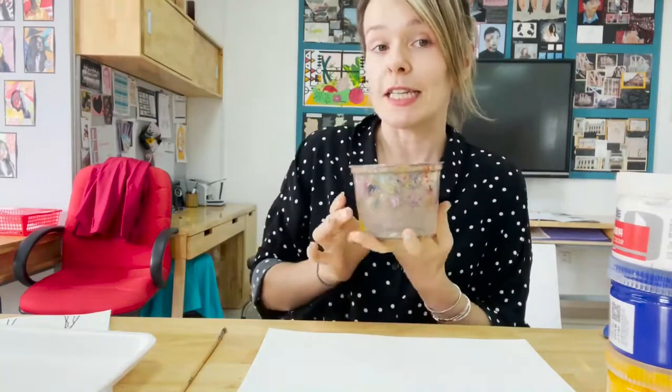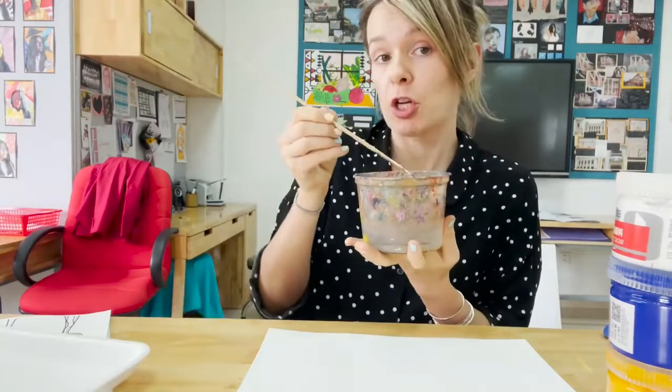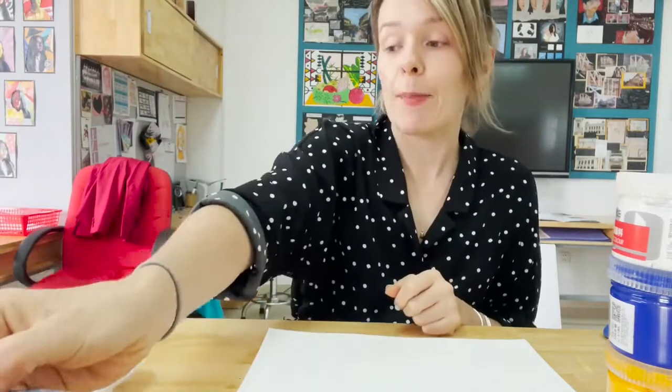For today's activity you're going to need a water pot and a paintbrush, you're going to need a palette to mix your paints on — this can be an old plastic tray — you need your paints and you need your wax crayons.